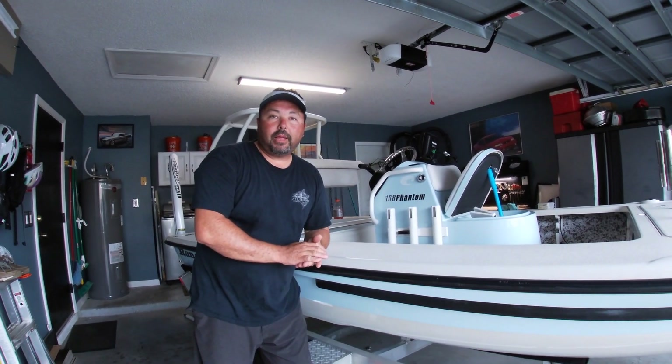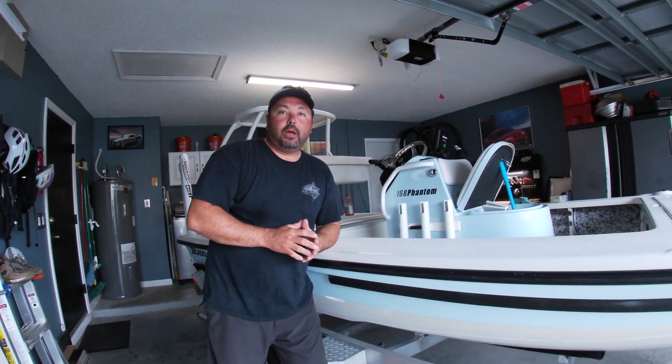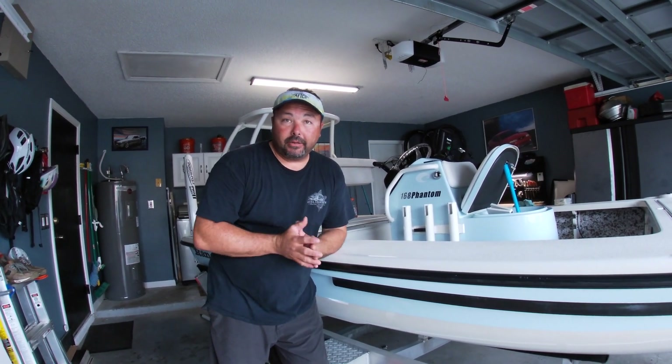Hi everybody, my name is Rich Maxwell and thanks for watching Shallow Hooker. In this video, I want to talk to you about an experience we had over the weekend.